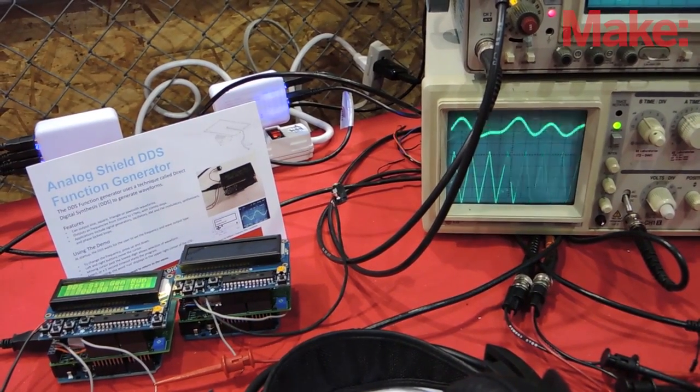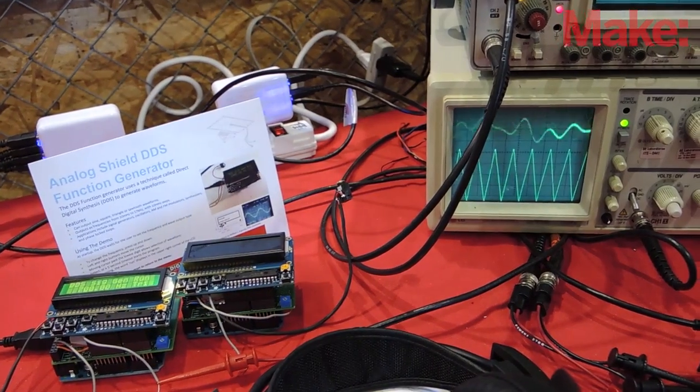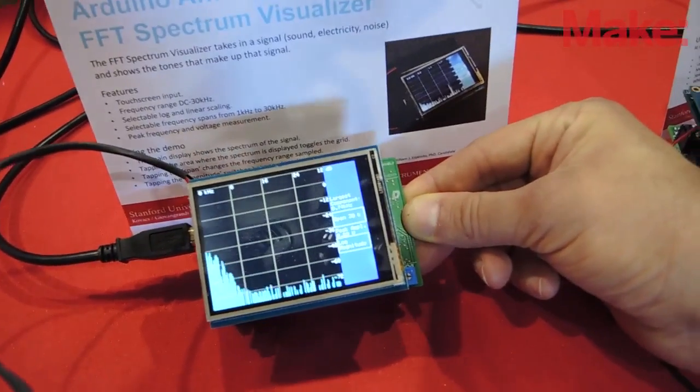The Analog Shield is an Arduino shield that is designed to have dual rail power supply, a 4-channel ADC, 4-channel DAC, and a breadboard area.